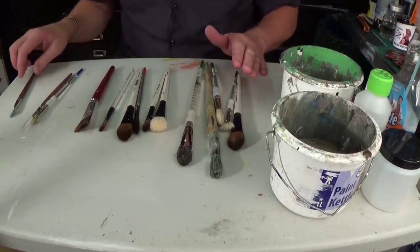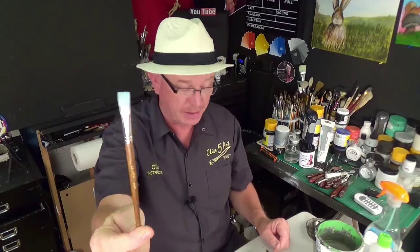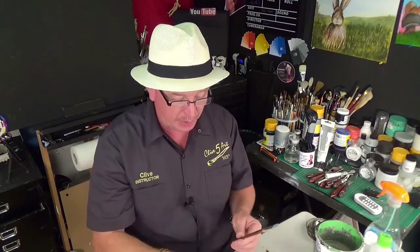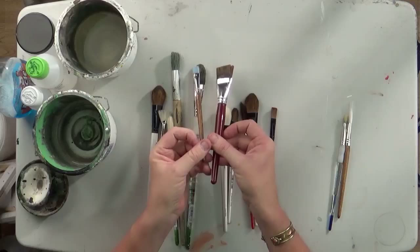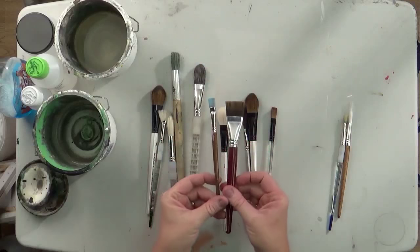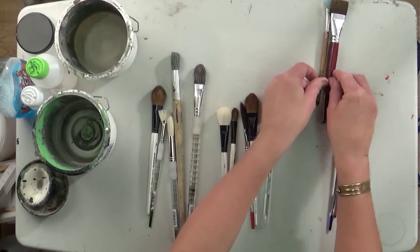So that is a short flat. This is a small one — a little itty bitty one — but you can get them as big as that and even bigger. Some of the bigger brushes are really frightening, but I try to keep them under lock and key. Squares or short flats — those are the ones I'm talking about when you hear me say that on the lessons.